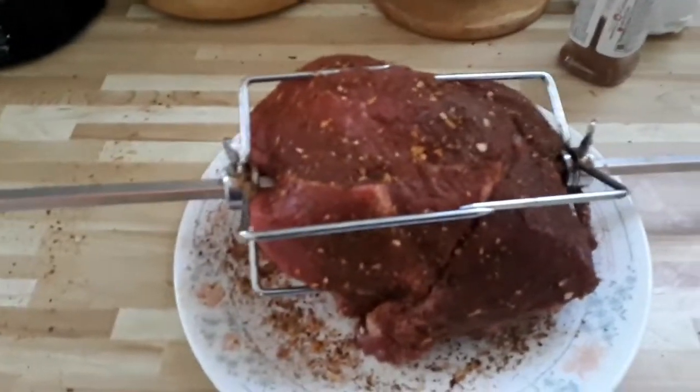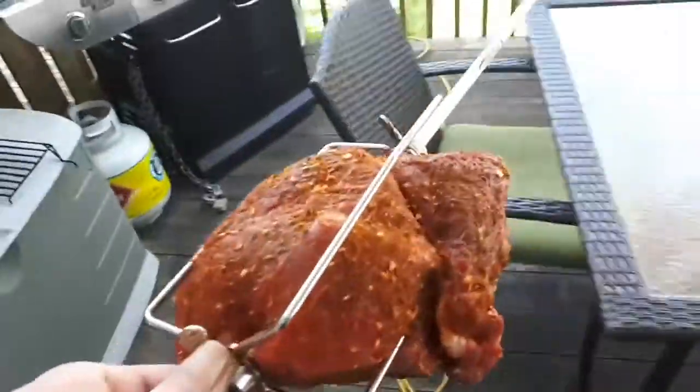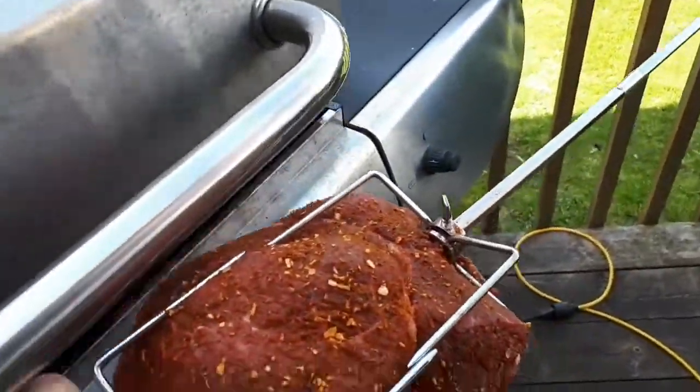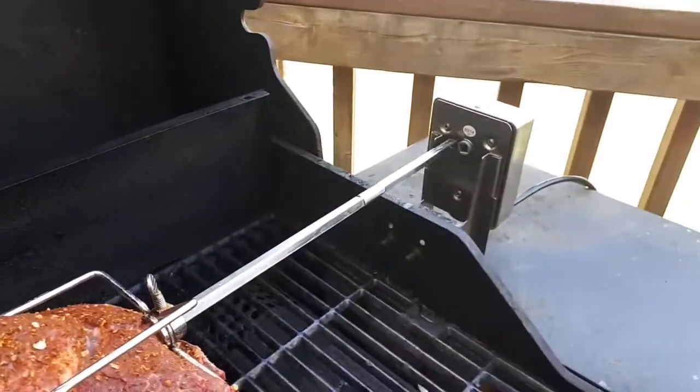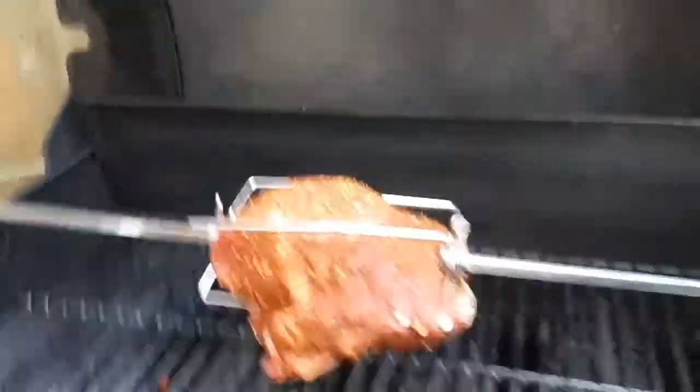All right everyone, welcome back to the bar and grill. We're going to rotisserie roast today — got the barbecue going and we'll throw this on the spit. We'll get things rocking in here, just going to check the balance on it.